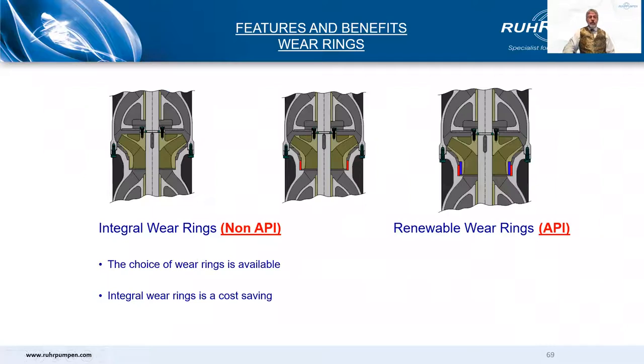The non-API pump may have integral wearings — no replaceable wearings — but the API pump will always have renewable wearings, both case side and impeller side, as required by code. On the non-API version, we encourage you to start with integral wearings. When the first major overhaul occurs, probably after about five years, you can machine and fit bowl wearings at that time to renew the clearances. Then at the second major overhaul, say at about 10 to 15 years, you can machine and fit impeller wearings. On the API version, you have them by code.